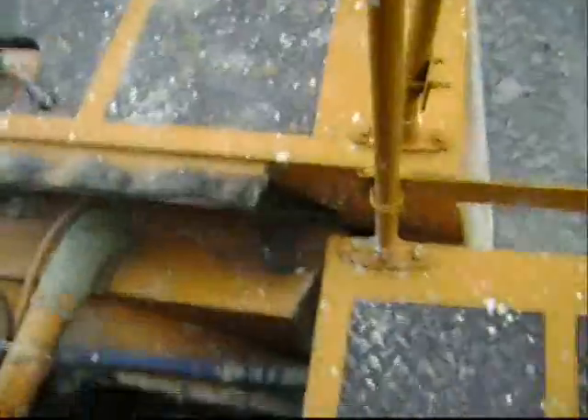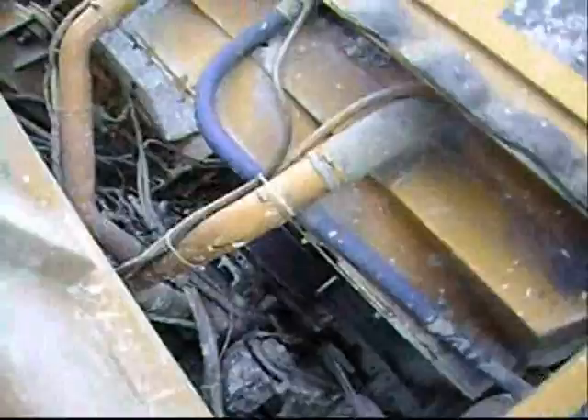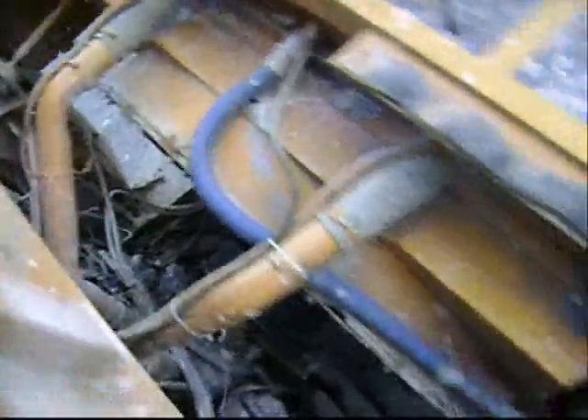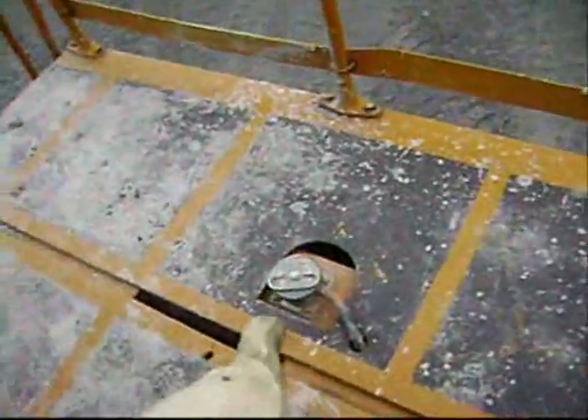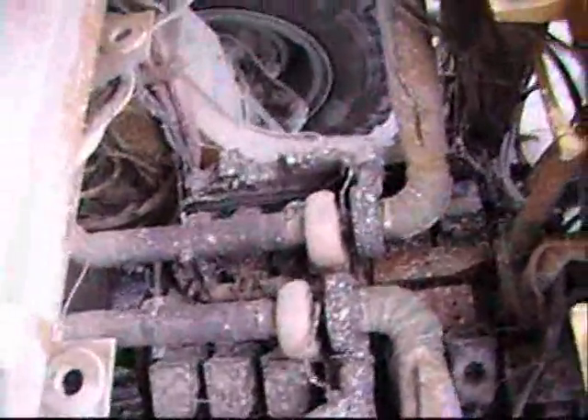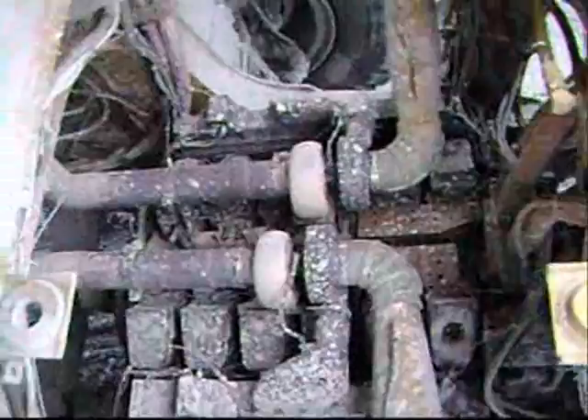These are the batteries, the grease, the air tank. Here we can see the alternator straps, the fan straps, radiator fluid, the hood. We see the engine, the turbos — everything is okay.